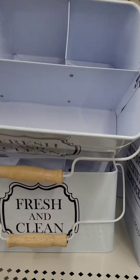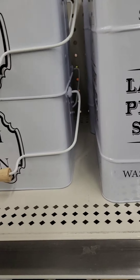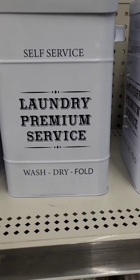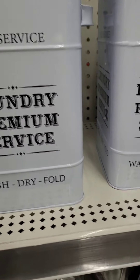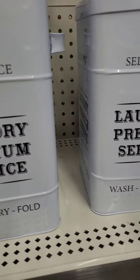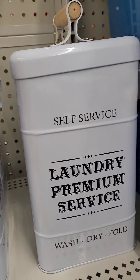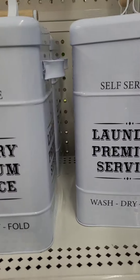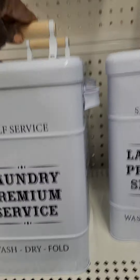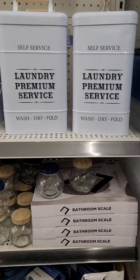The Fresh and Clean laundry organizer has different compartments for your brushes, detergents, and things. It's going at eight dollars — a really great deal. They also have laundry buckets where you can put your Tide pods, detergent powders, or whatever you'd like. They come with a nice little scoop for your laundry powder. These are labeled 'Self-Service Laundry Premium Service Wash Dry Fold' and going at ten dollars. I like the little bamboo handle. These are going fast so get to your local Dollar General right away.